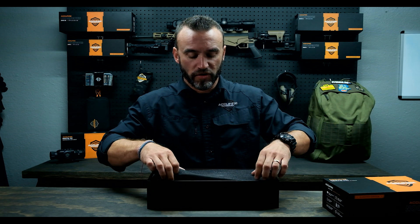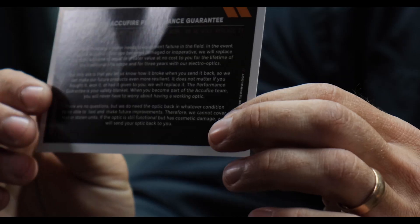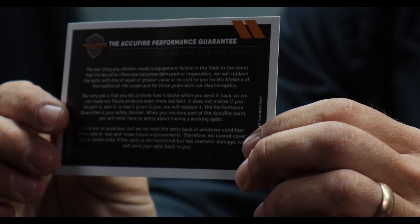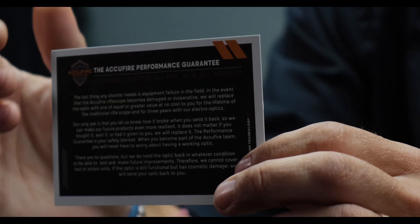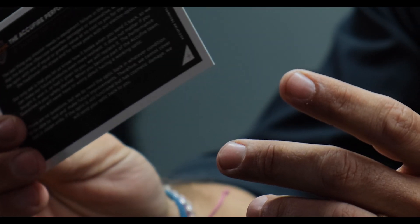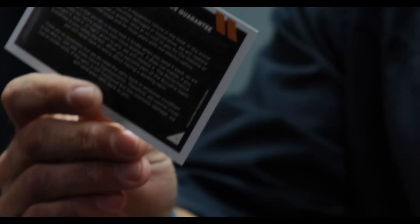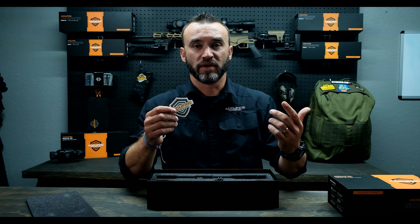The first thing you'll notice when you open this up is this card — this is in every box that we send out. This is our performance guarantee, covering three years on the electro-optics and then lifetime for our Prospectus line or our traditional line. Anytime you have any questions, reach out and call us. We'll always include the cooler stickers, because swag.